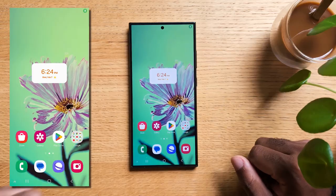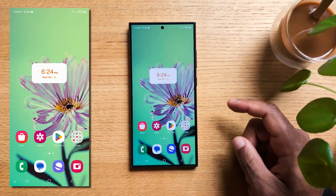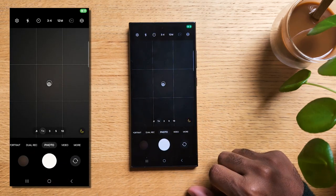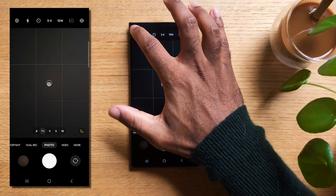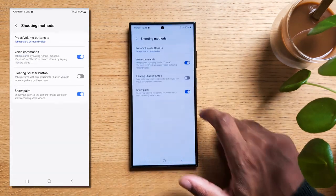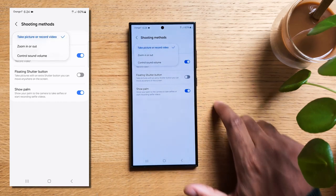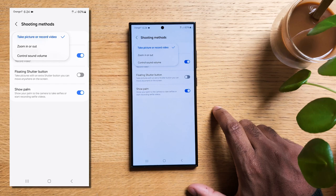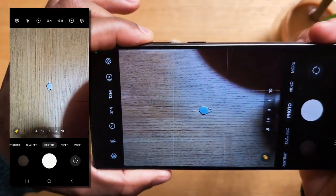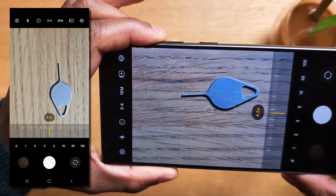Here is a neat trick if you'd like to use the volume key for better comfort while in the camera app. Open your camera app, then go to the top left corner and tap on the gear icon. Scroll down to Shooting Methods, tap on Press Volume Buttons Too. Here, you could set it to zoom in or out — especially useful while taking a landscape shot where both your hands are holding your phone, so zooming in while pinching can be cumbersome.